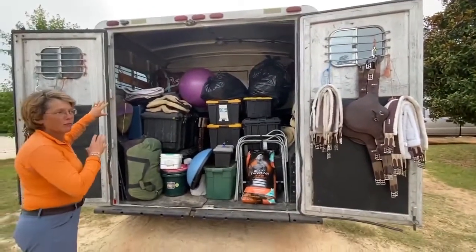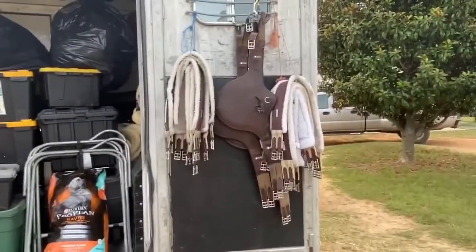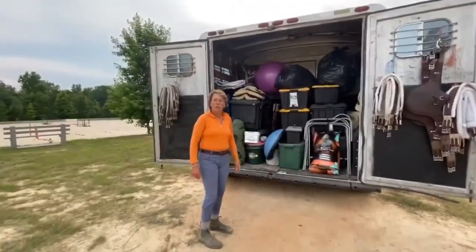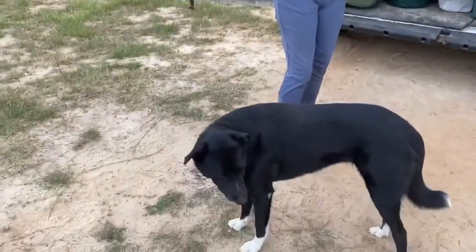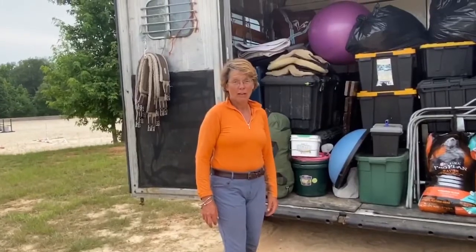At the end you always have some loose stuff. This is how we store our girths that are used for shows, and those are our everyday girths. This will all get locked up and we're going to try to leave first thing in the morning between 4 and 4:30. It's a 12-hour drive, and it's really hot and humid down here — horrible for the horses to travel in the heat — so we're going to try to leave early so we can get through the majority of the day without it being hot and humid.